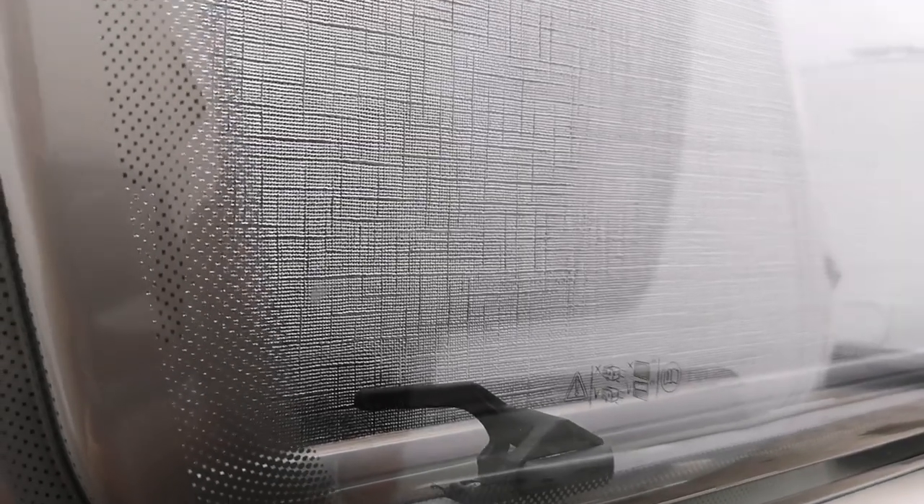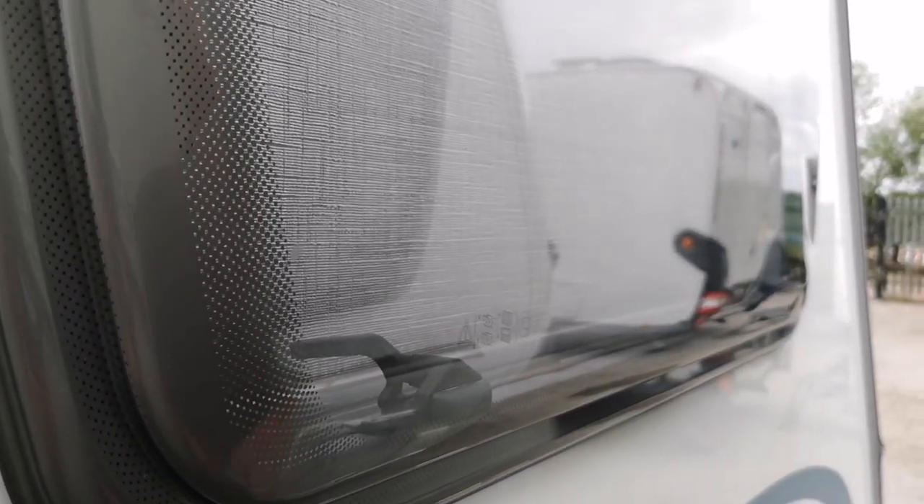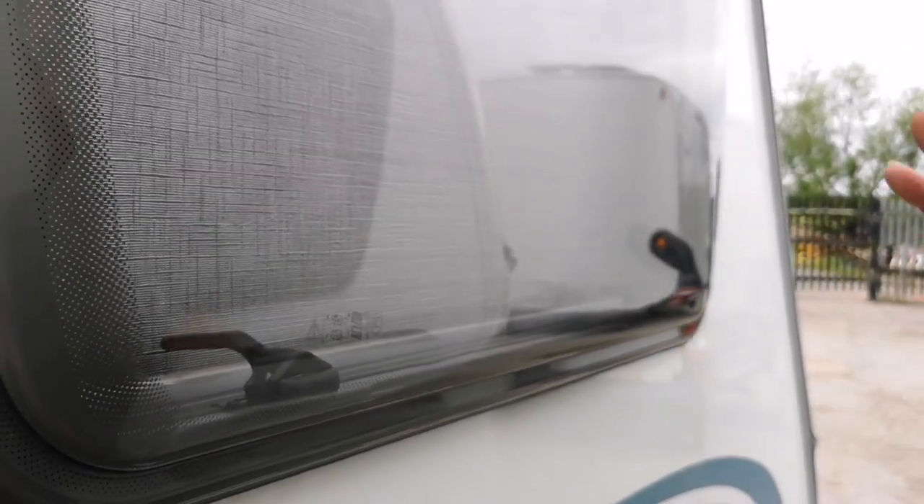It's quick and easy, doesn't take very long, and that'll just keep your windows looking really nice — normally the nearside of the van if you've gone down any hedge, branch or anything like that. And that'll also work on the bodywork, so we're going to flip round to the other side where we've got a couple of marks on the bodywork itself.